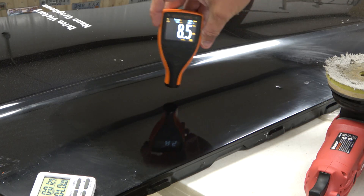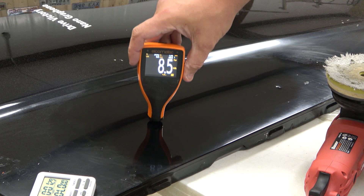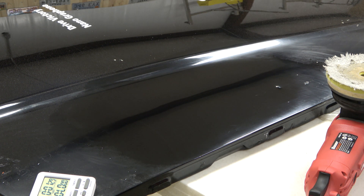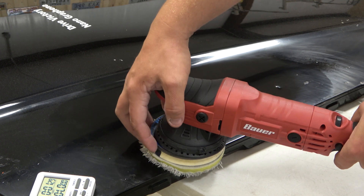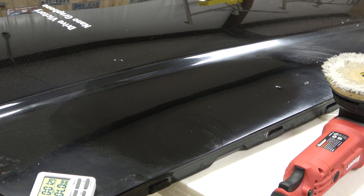Look at that — still lots of clear coat remaining. We even got some of the sanding scratches out as a bonus. The point was not to burn paint as fast as possible — the lesson is you can see how long you can sit on a flat surface without burning paint. The edges are a different story, especially on a rotary, because as it's rotating it hits the lip and creates a lot more friction. That's why corners and high spots get burned much easier and much quicker.